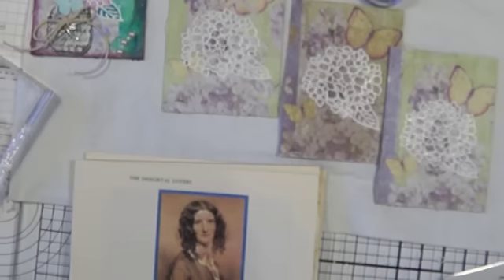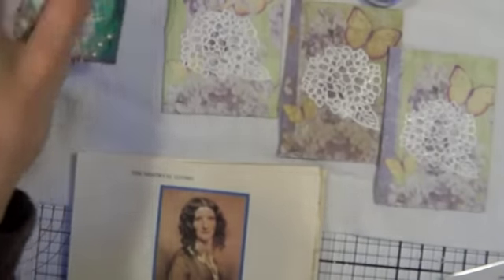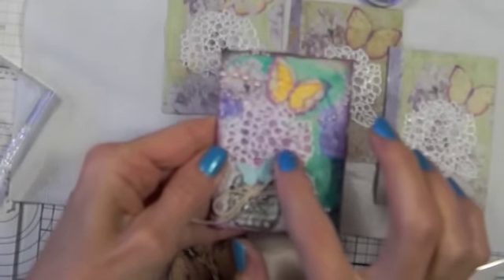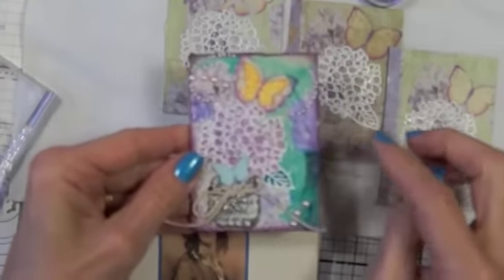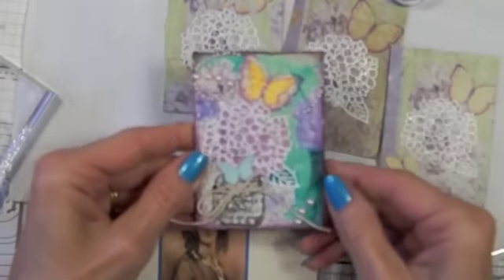I really love hydrangeas, and I love lilacs too — I can't wait until they all bloom. I think the napkin had lilacs on it, but it doesn't matter, they're still very pretty. Then I used white embossing powder, and I used this 3D stamp to color it in, and I did use some Twinkling H2O's over here.